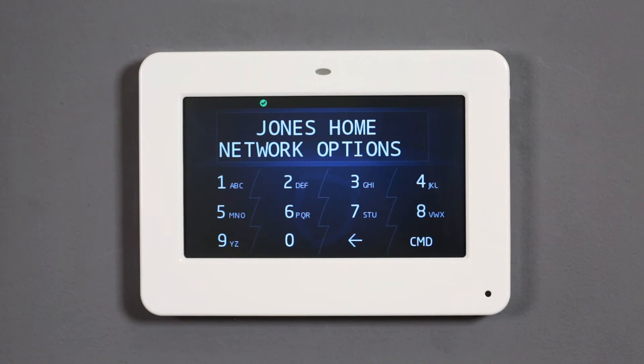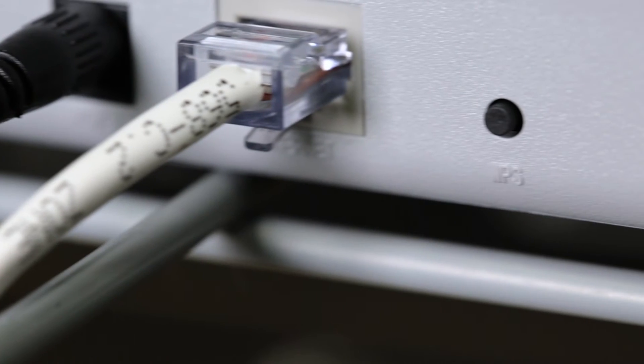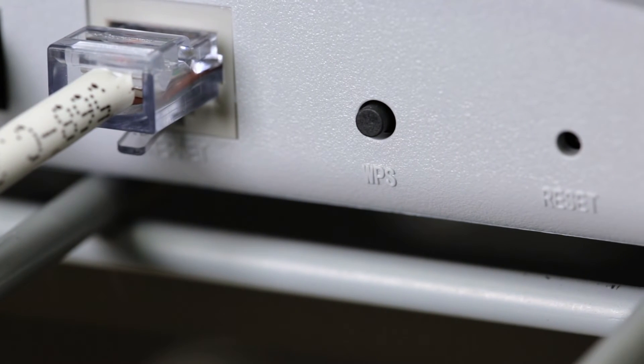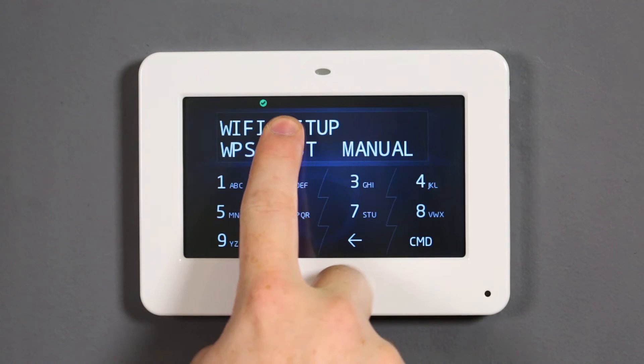Press command to display network options and press a top row select area. The keypad will display three options for joining a Wi-Fi network. WPS, or Wi-Fi Protected Setup, allows WPS-enabled routers to automatically connect to devices using the push button, generally located at the back of the router. No password or additional configuration is needed.